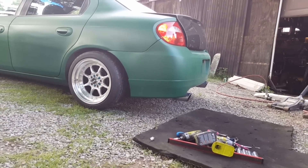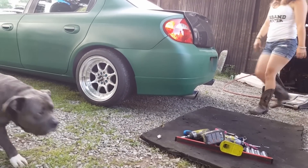That definitely looks way sicker. Close the trunk. Look at me photo bombing it — oh, that looks sick dude!